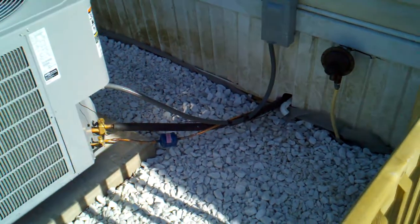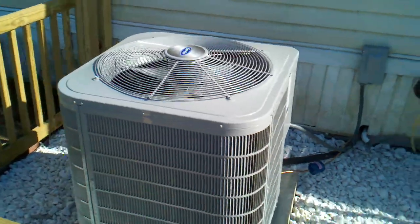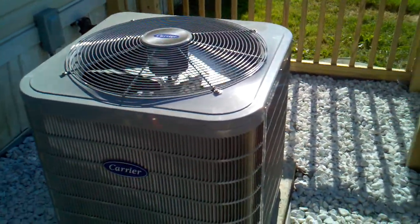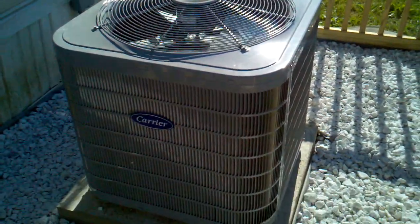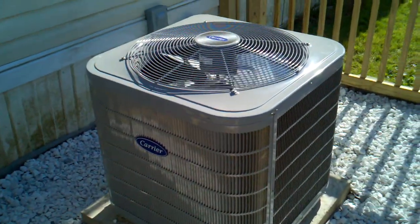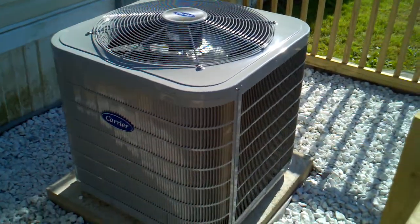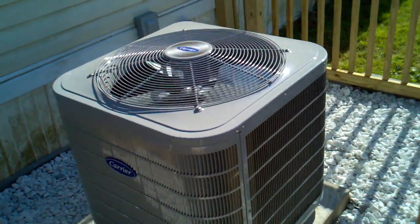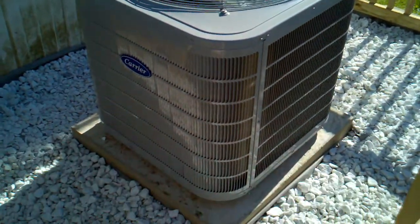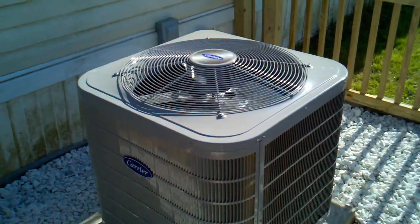This guy really paid attention and you could tell he had been doing it for a long time. This is a Carrier 16 SEER Puron AC, two and a half ton unit. It's got a three ton indoor evaporator coil and a two and a half ton condenser outside. It's very quiet — Performance Series with some sound deadening on the compressor. It's a scroll compressor, doesn't run much, and it's very efficient. Definitely a lot better unit than the Kenmore unit it replaced.